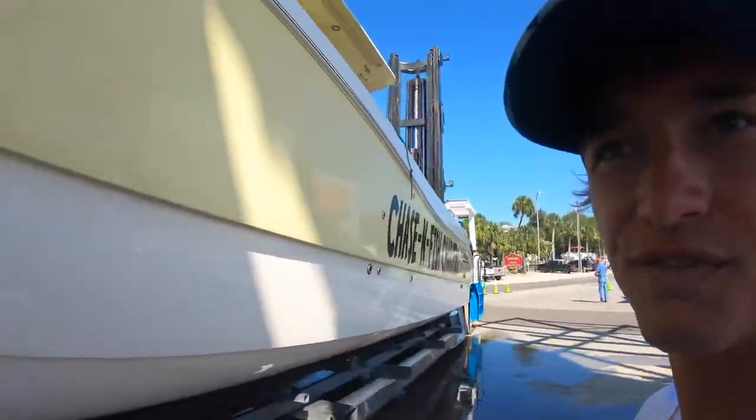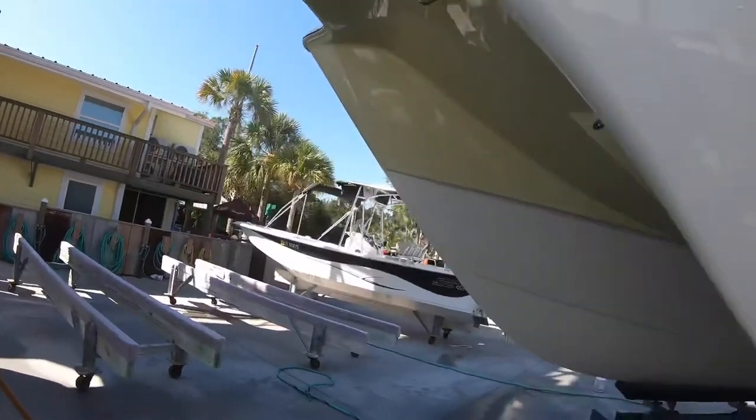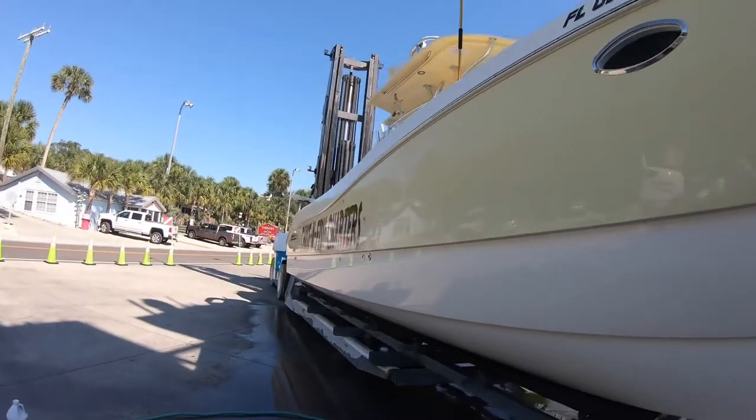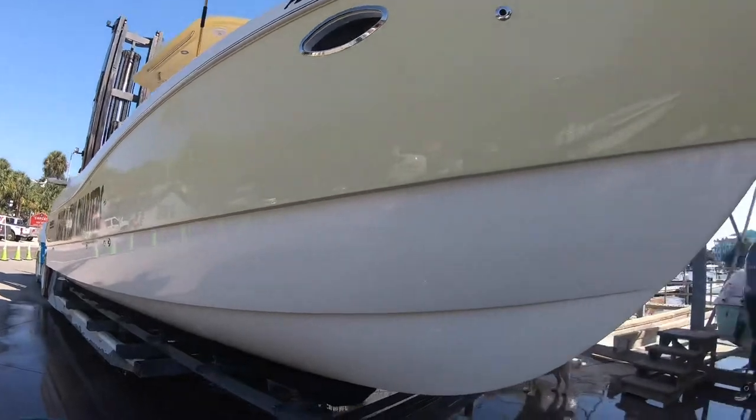All right guys, so we got the finished product right here. It is white now. We got it all up under here and on the outside over here — she's ready to go film some and catch some big fish.